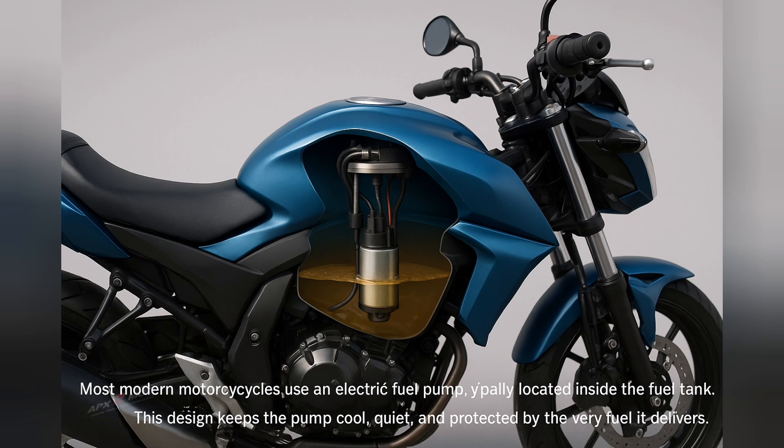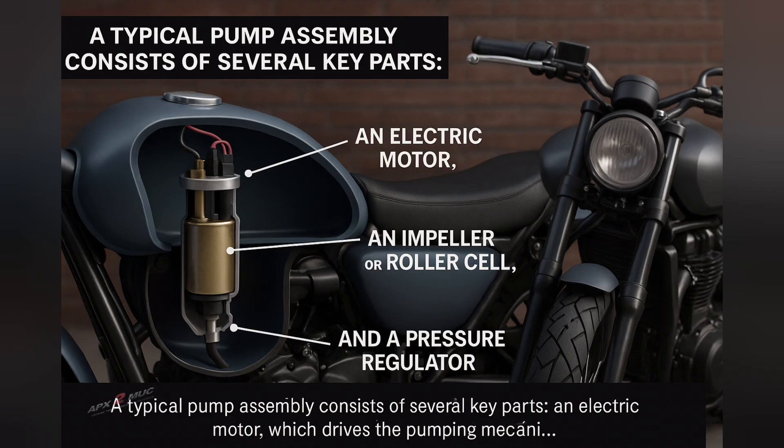Let's begin with its construction. Most modern motorcycles use an electric fuel pump, typically located inside the fuel tank. This design keeps the pump cool, quiet, and protected by the very fuel it delivers. A typical pump assembly consists of several key parts.